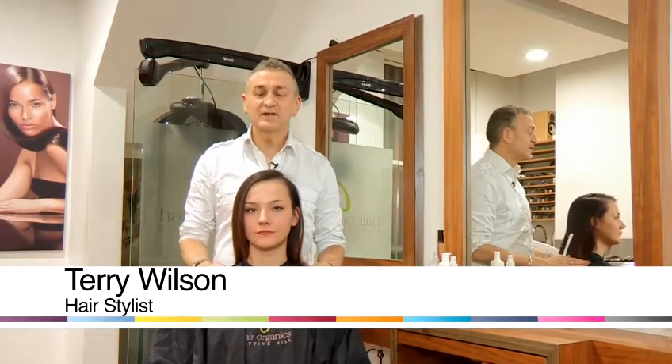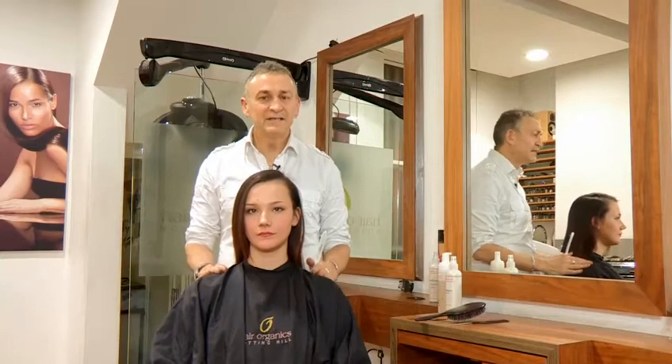Hi, I'm Terry Wilson from Hair Organics Notting Hill. What we're going to show you is how to do a great hairstyle with medium hair. We're going to use a combination of a low ponytail and some simple braids to fuse the two together.